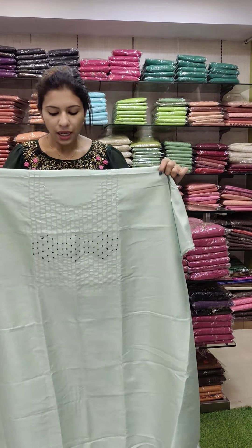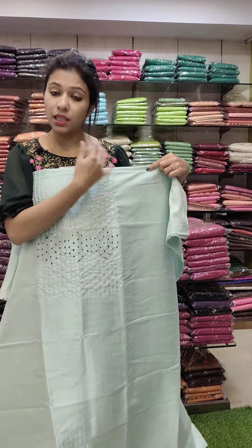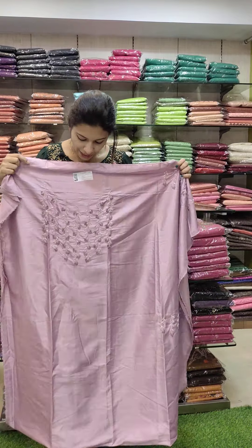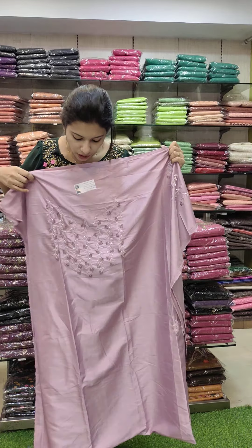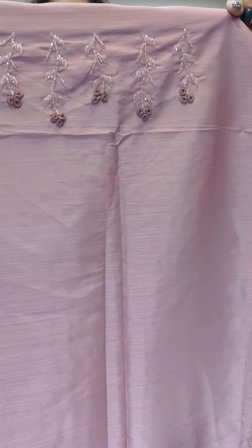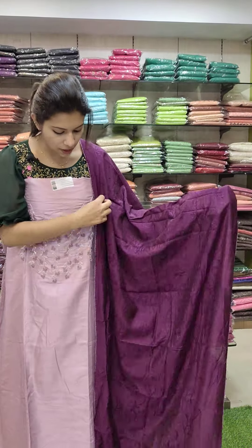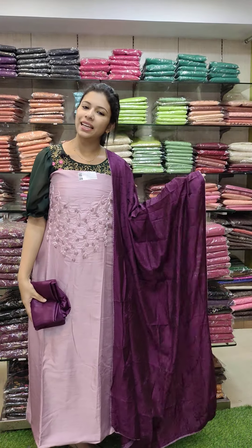The next one is a semi-chiffon fabric. It is a light work. The beads and French knots are simple work. It is a great pastel color, a green shade. The bottom is a contrast. It is a lilac shade, a little dark tone, with a thread loop. It is good handwork. The top is a contrast between the purple shades — lilac and purple combination. Price is 1290 with free shipping.